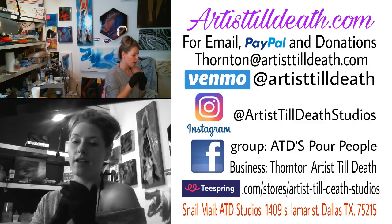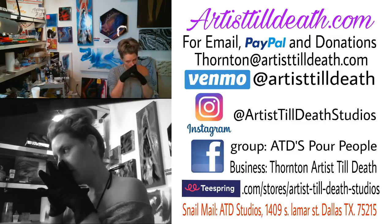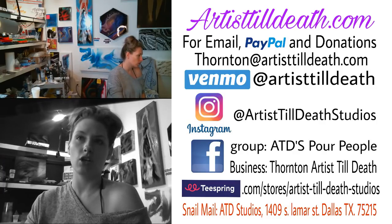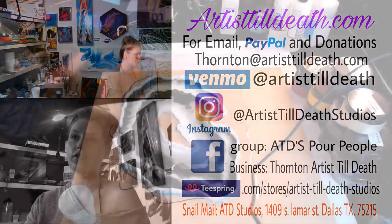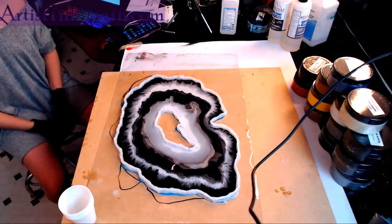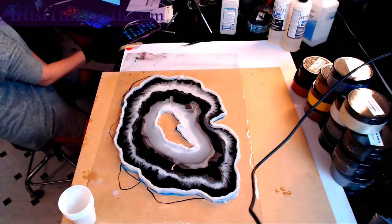Today I'm going to do another layer on this geode. I need to show you guys how it turned out. Let me find another angle. This is how it turned out so far.